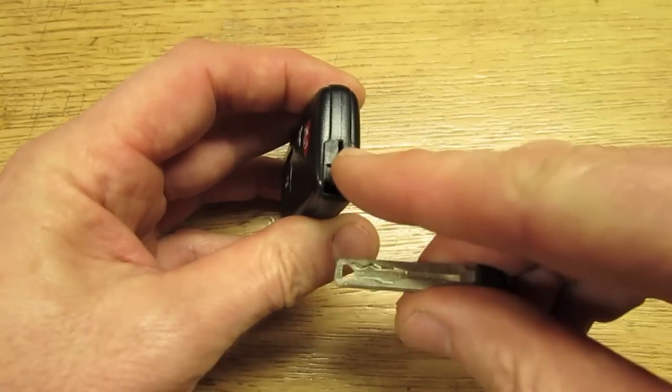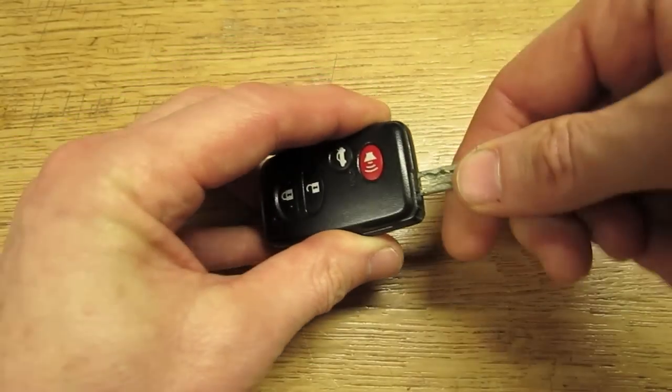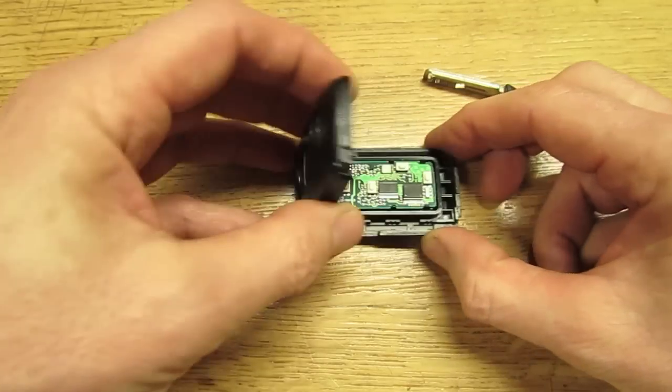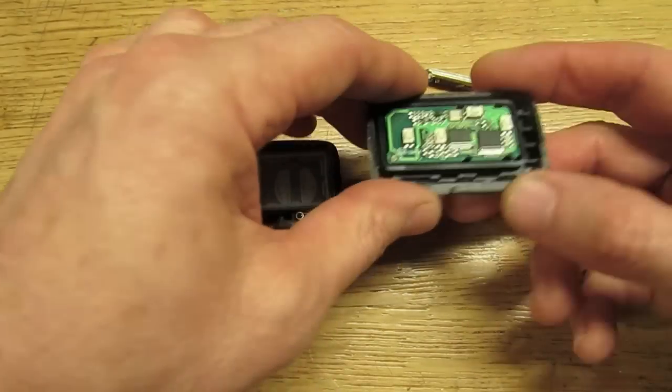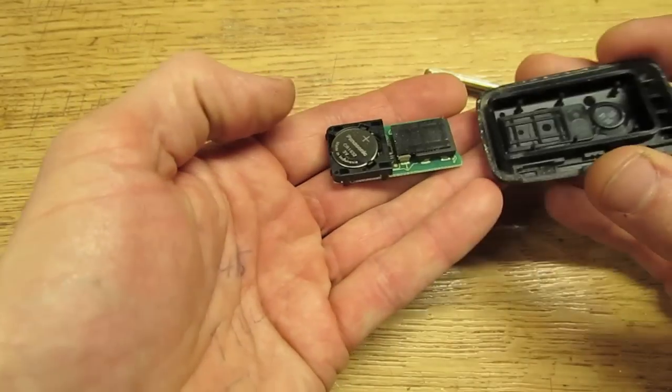Go to the back end of the fob — there's a little slot there. Put the key tool in there and give it a twist. Then take the side with the circuit board and give it a tap and it'll fall right out.